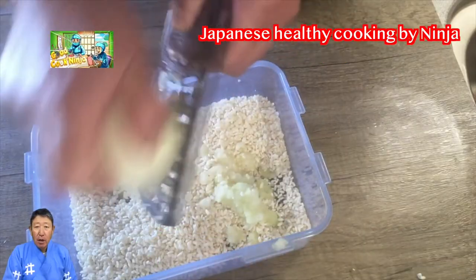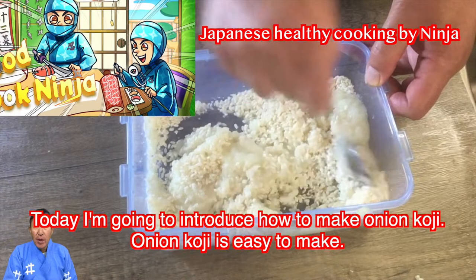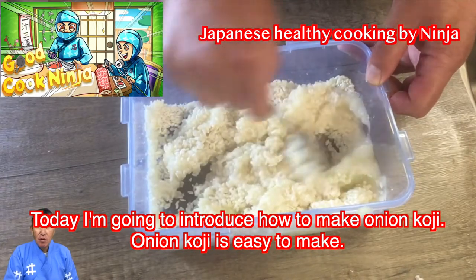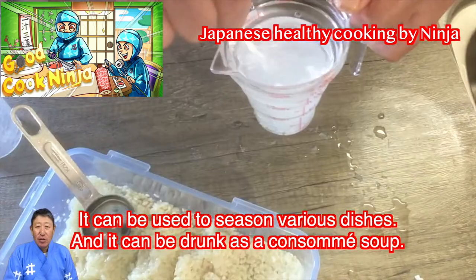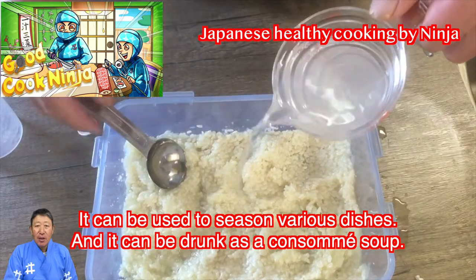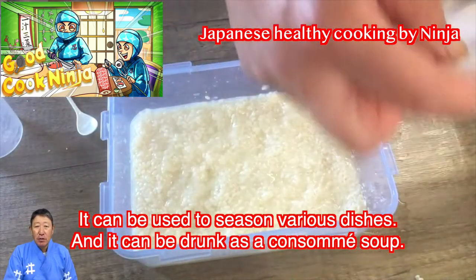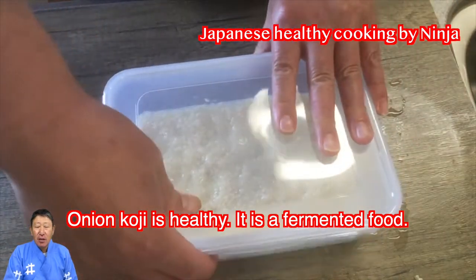Thank you for always watching my videos. Today I'm going to introduce how to make onion koji. Onion koji is easy to make. It can be used to season various dishes and it can be drunk as a consommé soup. Onion koji is healthy — it is a fermented food.